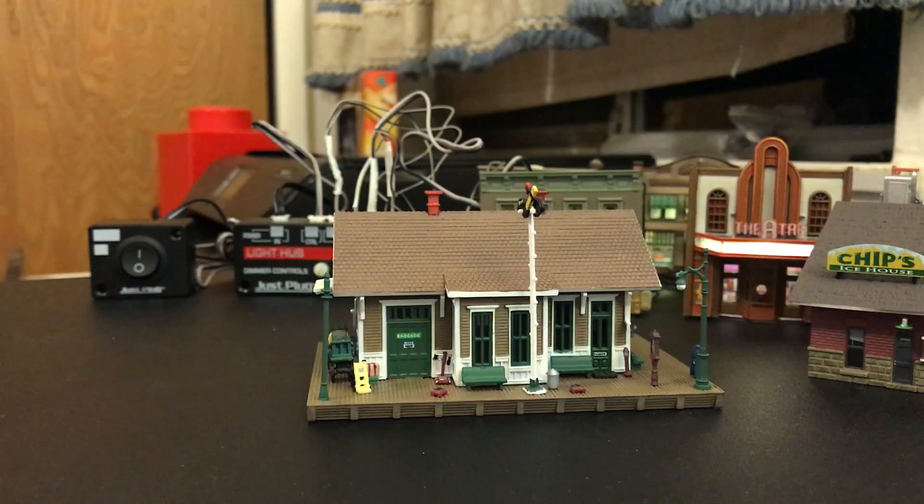Let me talk about some of the things I really like about all this. It is good on all sides. Every side has something interesting about it. It just says small train station somewhere in middle America from one end to the other. The roof detail is nice and things of that nature.